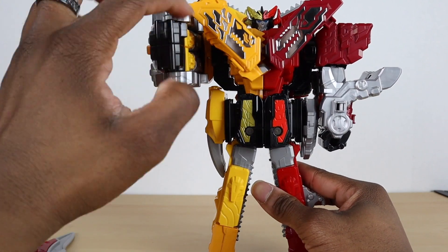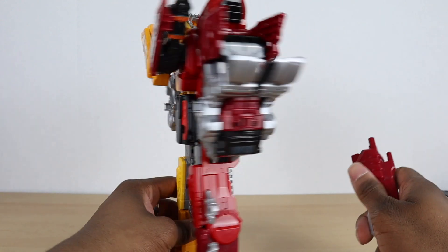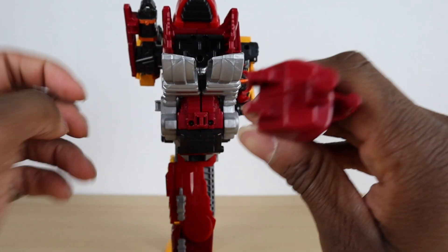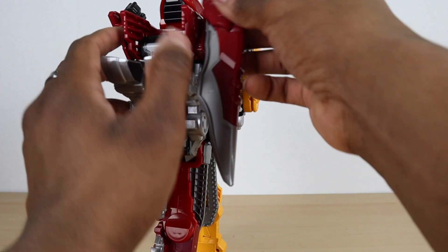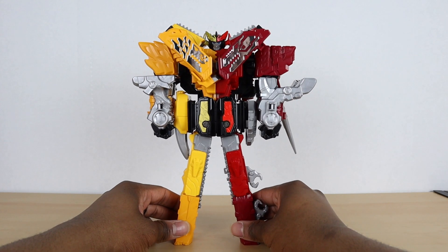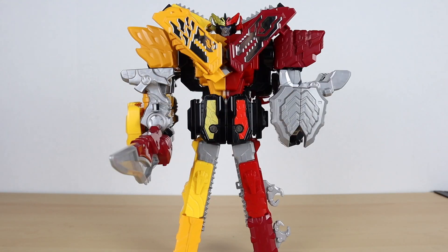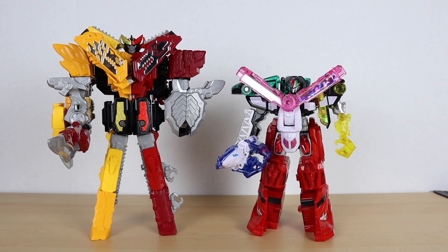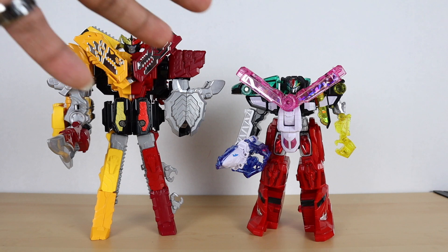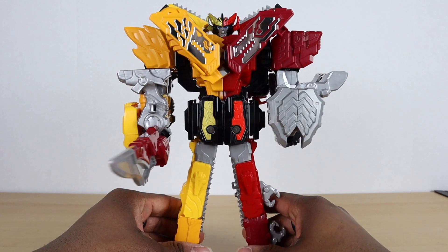There's a cutout that compensates for the space of the arms, so you can store those on the side. For the sword, there are some very small clips and a little sliding section here for a future combination, and you can slide it on there for storage. For comparison, here he is with last year's mech — Kiramaizin — and as you can see he's a lot bigger, which I'm happy about since they're upscaling again. Nothing against Kiramaizin, but I did wish he was around this size.